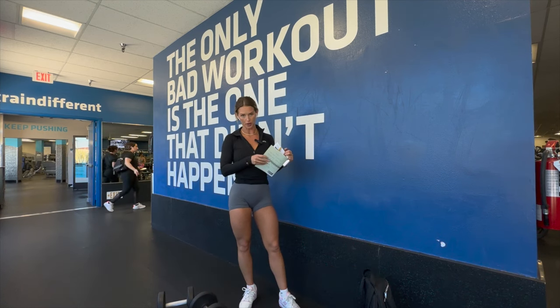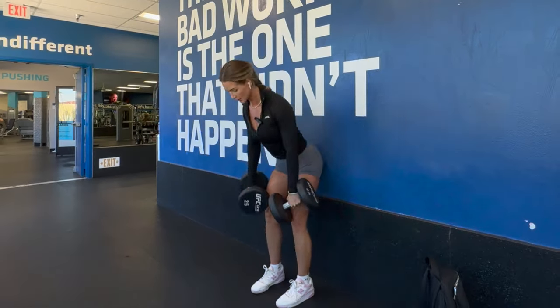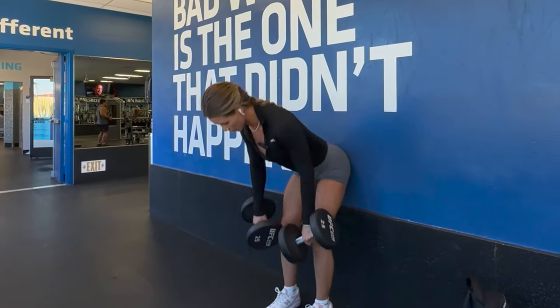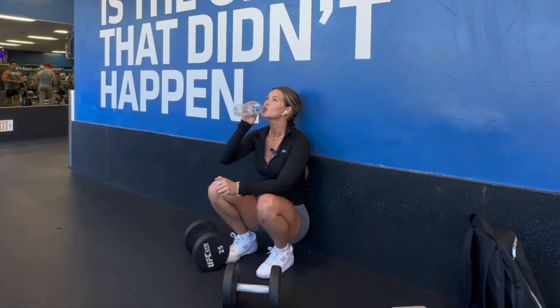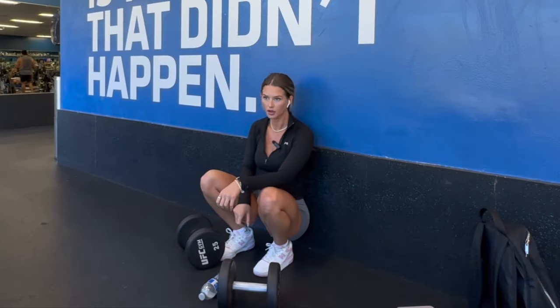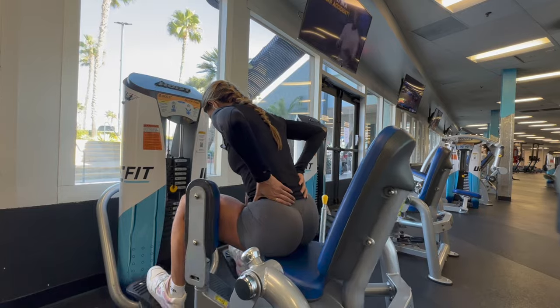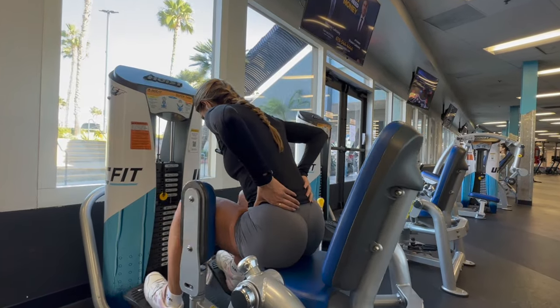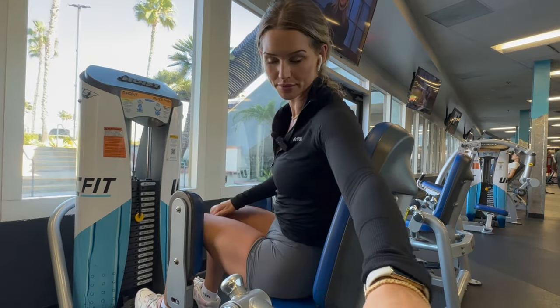We have three sets of 20 reps of Romanian deadlifts. That should be illegal. If I make this, then I no longer have to work out. We have three sets of 20. We just have steady state cardio left — 30 minutes. I usually go on an incline of 5 with a speed of 3.3 to 3.5.